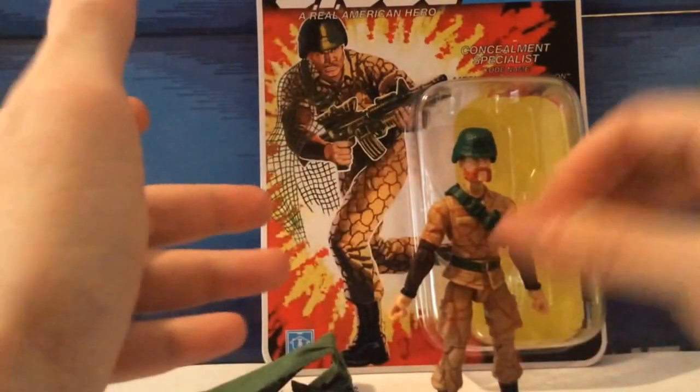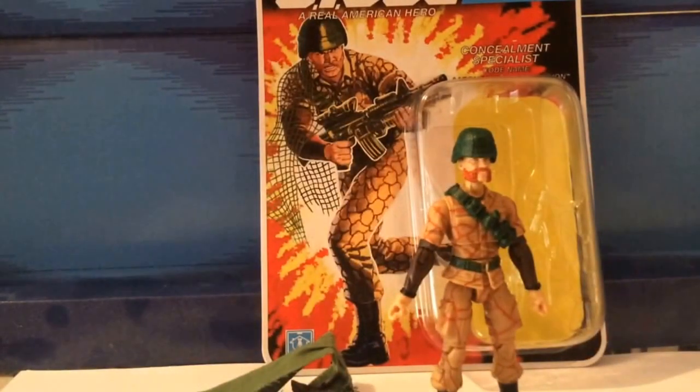Now Ambush did have other comic appearances during the Marvel Comics run. He appeared in issue 111, then 113, then 122, then 128, and 129. That was the original appearance of Ambush during the Marvel Comics.